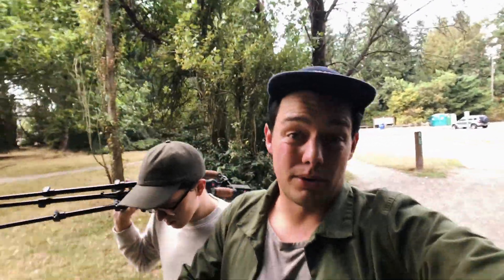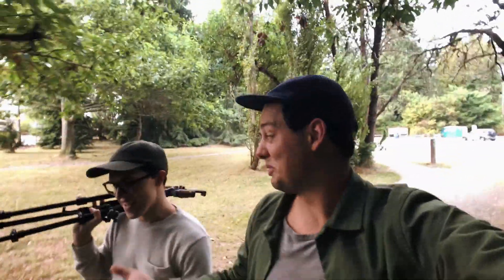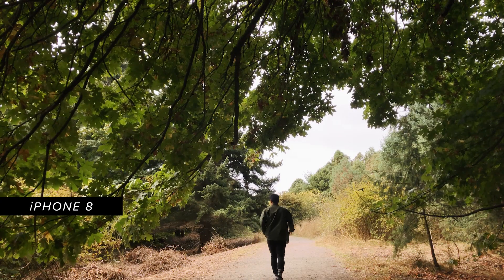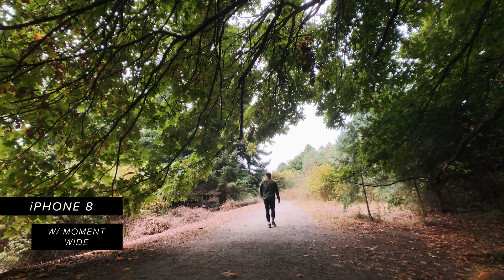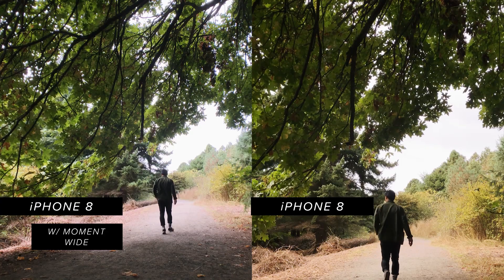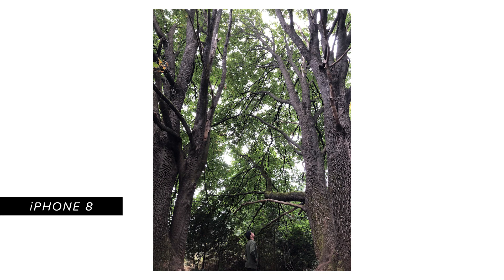If you happen to be in Seattle or you live here and you've never been to Discovery Park, this is a place that you should come — it's really cool. We came and filmed here because we just really like being here. Something to keep in mind is that you can't use portrait mode when using the Moment Wide, because portrait mode needs both lenses in order to work.